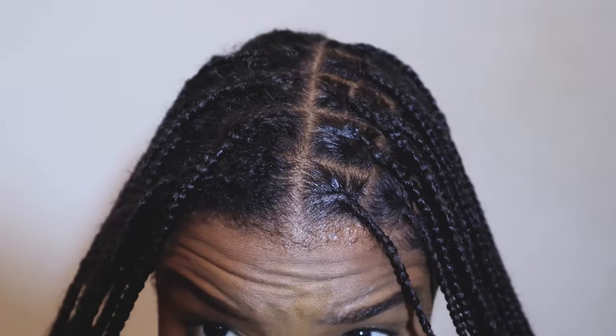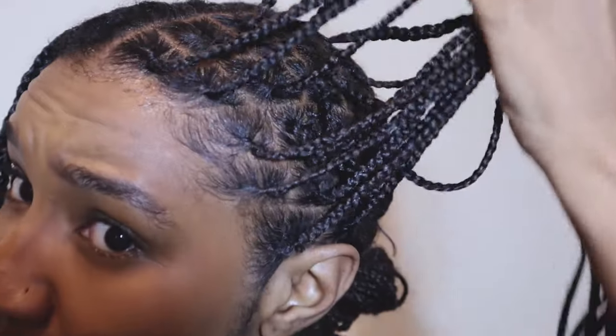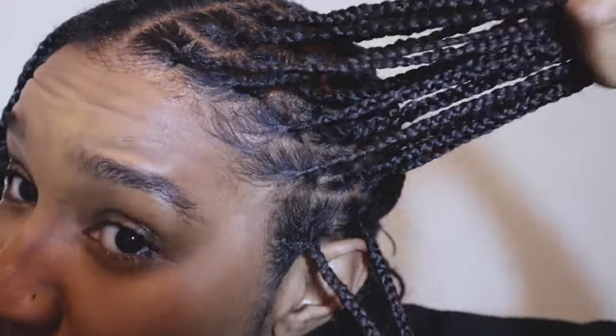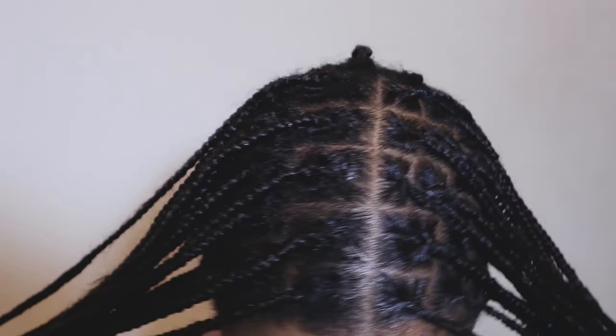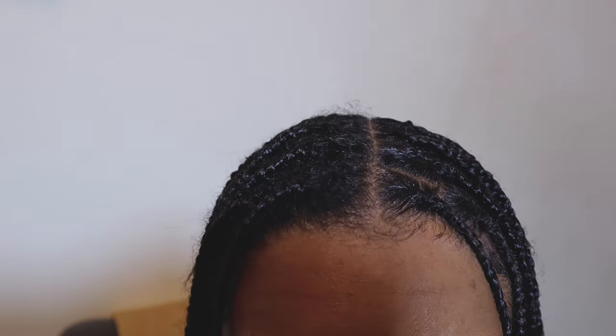I've done half — a quarter, I should say — on one side. You can see the difference: how nice and neat it looks, you can see my partings, my edges, the hair looks shiny, clean, flat, and sleek. The other side — you can't even see the root. This is the difference four weeks makes; you can see my hair is quite grown out. I'm just going to neaten it up — look at the height difference and the fluffiness versus the sleekness on the other side.